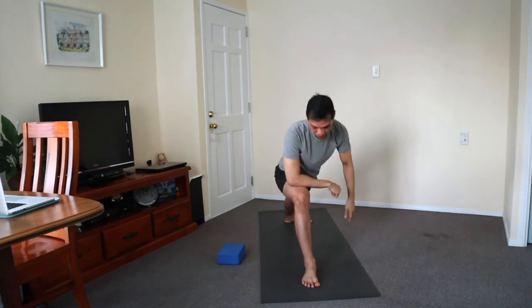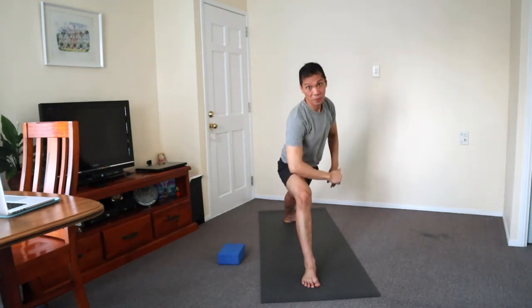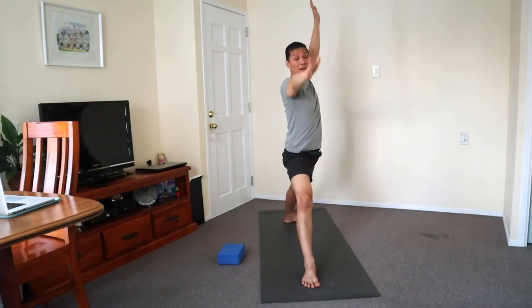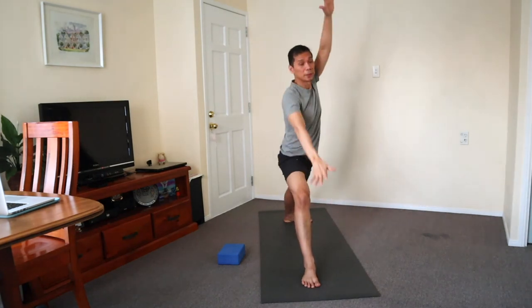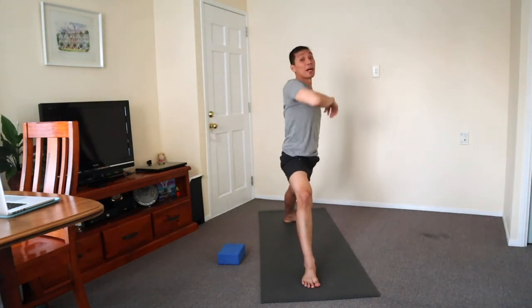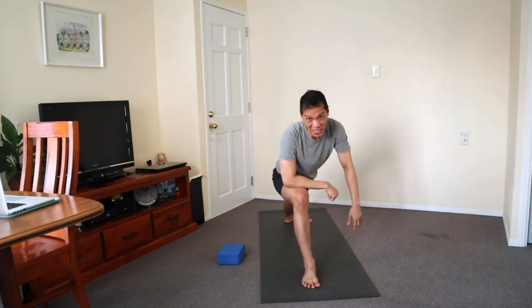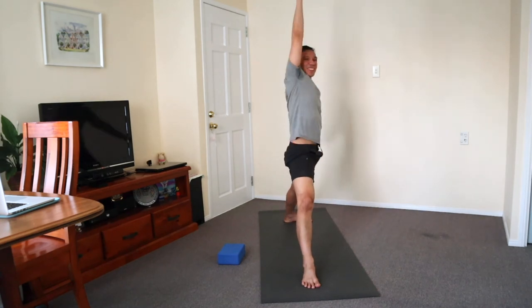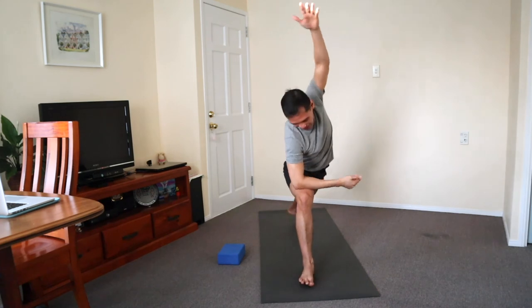It's essential that we take breaks when we're working — not just for the body, but also for the mind. You need to clear the mind, and you'll be more productive by taking short breaks in between your tasks. Forearm down and stretch the right side — stay.